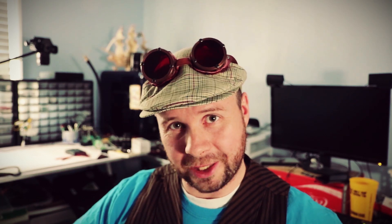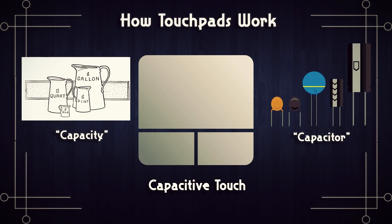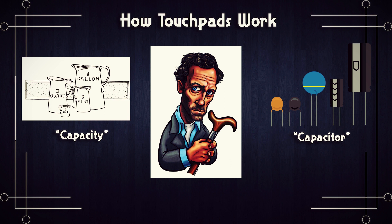It's so skinny, it's like a piece of card stock. How can something like this detect touch? There are many different ways that a touch pad can work, but the most common ones operate using capacitive touch. Capacitive — that sounds like capacity or capacitor. Good deduction, Dr. House. Capacitors have the capacity to store energy.